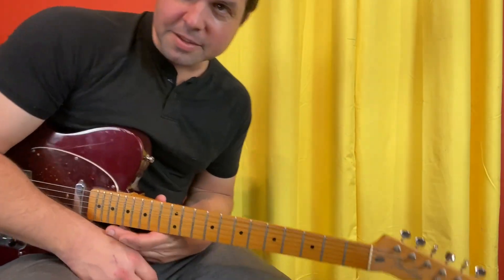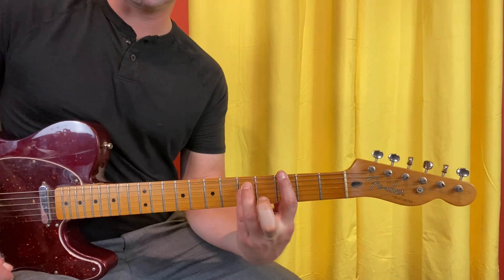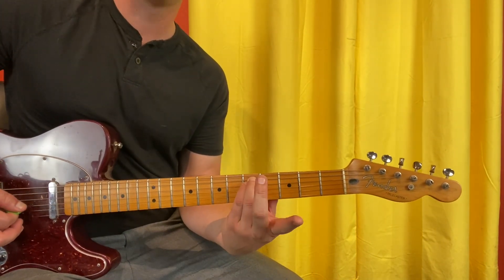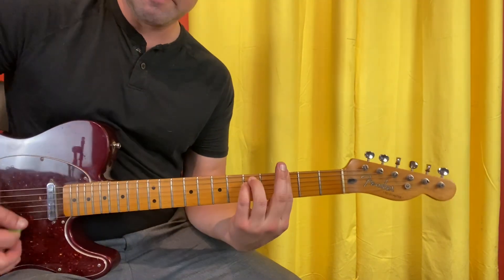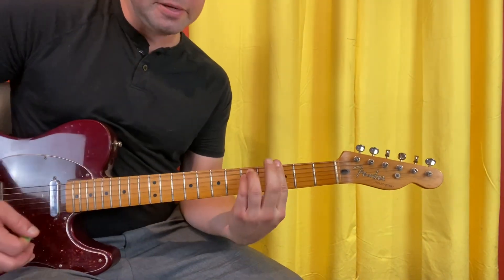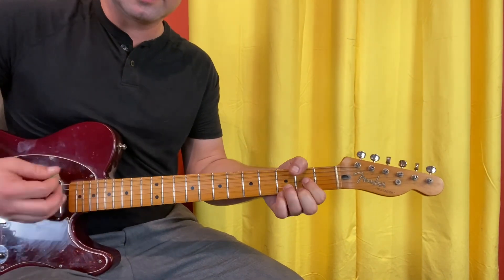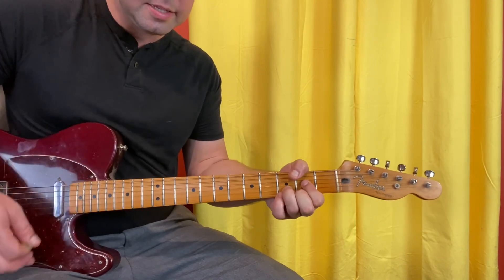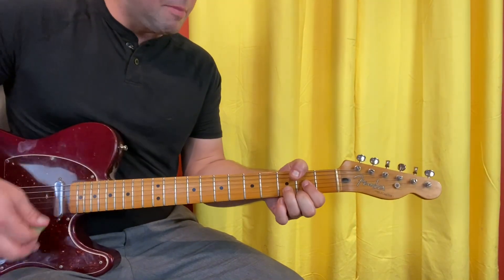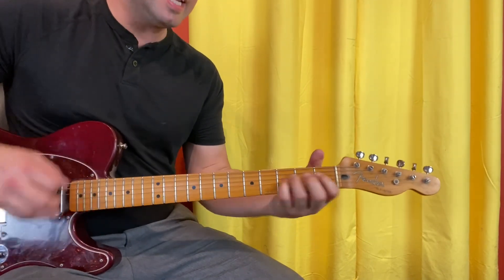The first time something's different is the all over town section. It's G minor — just like F sharp minor but one fret higher: 3, 5, 5. G minor, all over A, do it again, G minor, A, and then we're into D. Once, twice, three times, four times, B minor once, twice, and E.